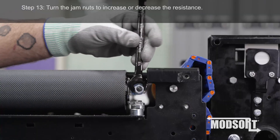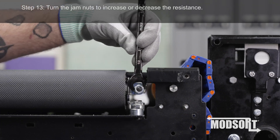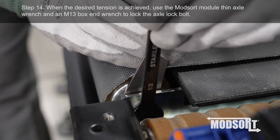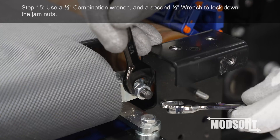Step 13. Turn the jam nuts to increase or decrease the resistance. Step 14. When the desired tension is achieved, use the ModSort module thin axle wrench and an M13 box-end wrench to lock the axle lock bolt.